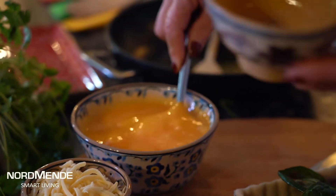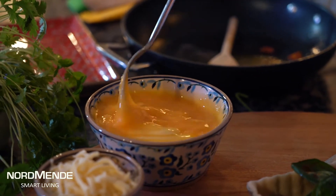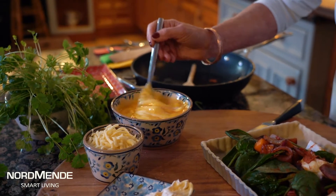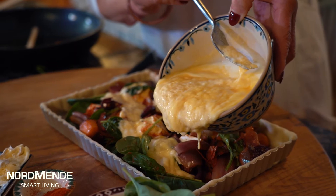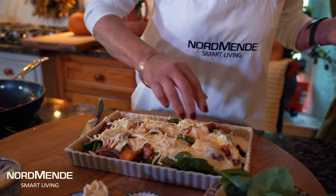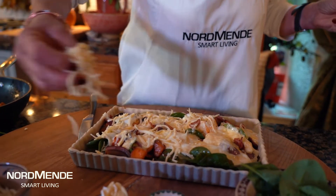It has a topping that goes on top of it, made with a little bit of yogurt and a couple of eggs, slightly whisked. Just mix the two together and then pour over the top of this lovely pumpkin and chorizo. Finish it off with a little bit of mozzarella cheese just sprinkled over the top.